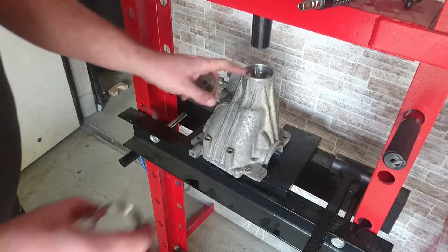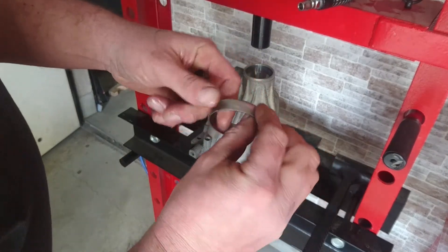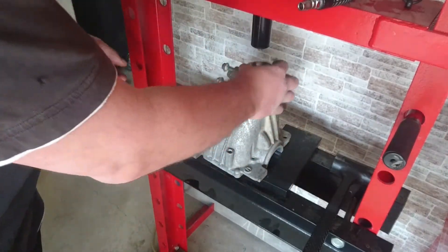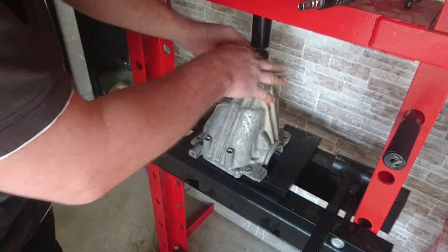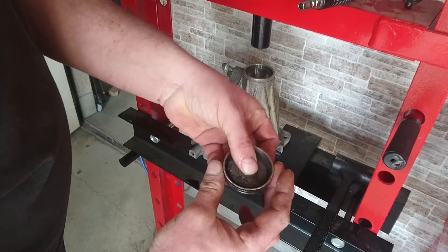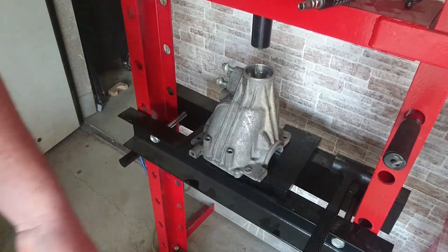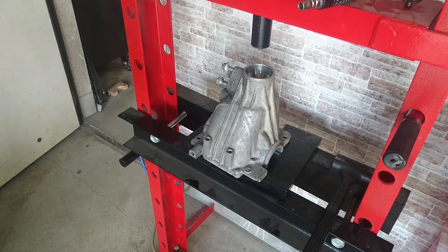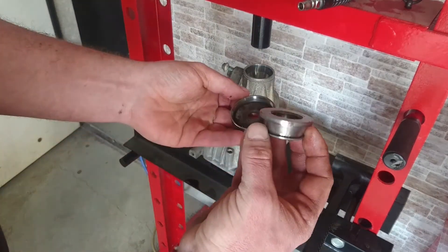Alright, to press the top one in, I took the old one and then shaved off the edge so that it would fit in there without touching the walls. Pretty good fit. And then I'm just using a washer in the middle, and it seems to be working pretty well. I can even use my... that thing.